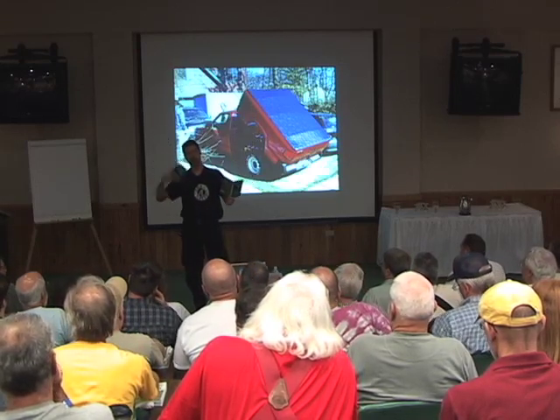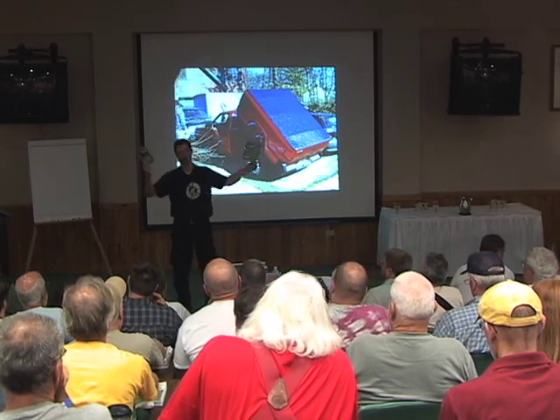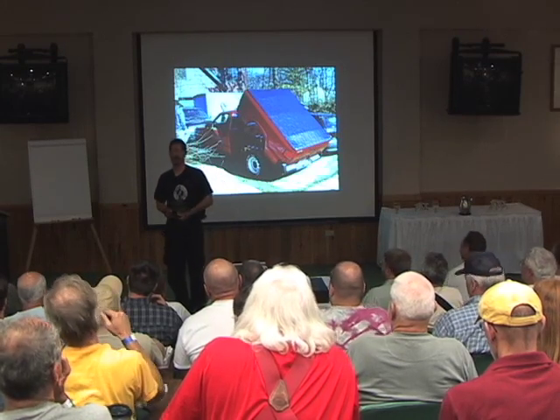If you want to buy them through the bookstore, great — because that way they see this is a really cool product, and who knows, maybe they'll carry it in their catalog. Otherwise, if you just want to come see me, I've got them available for sale as well. Thank you for coming.